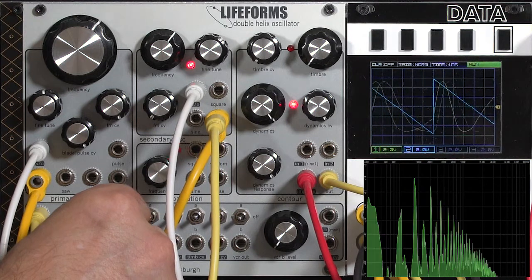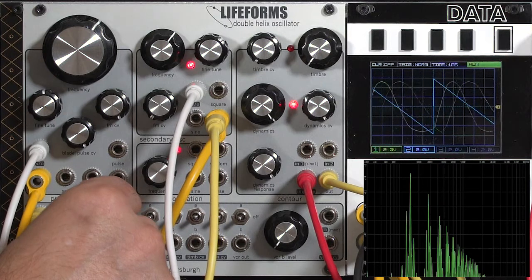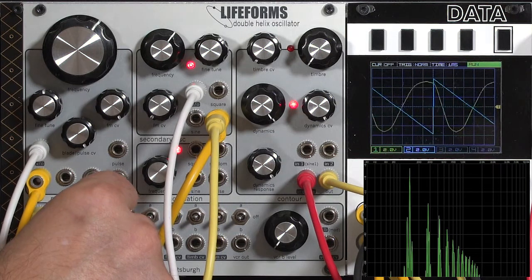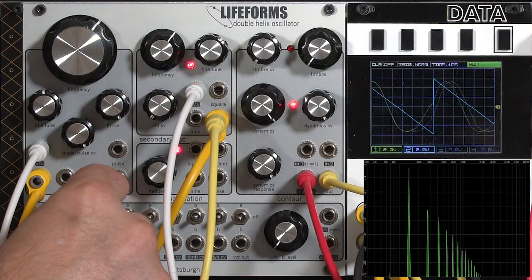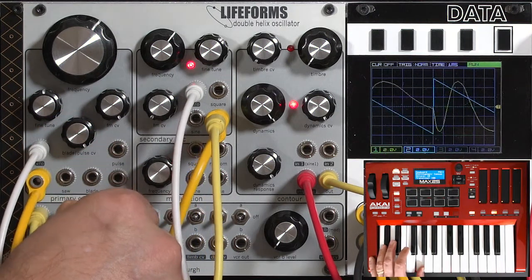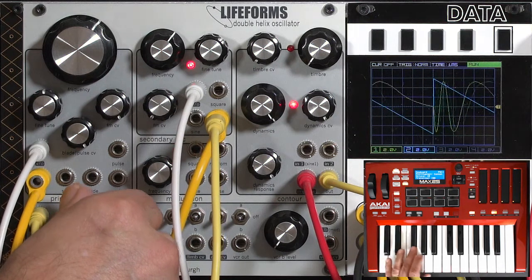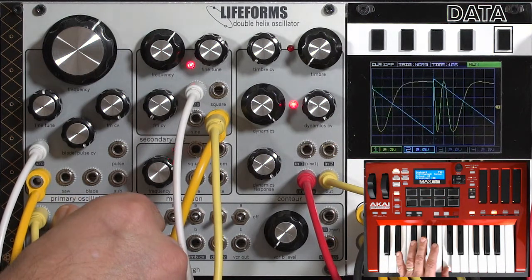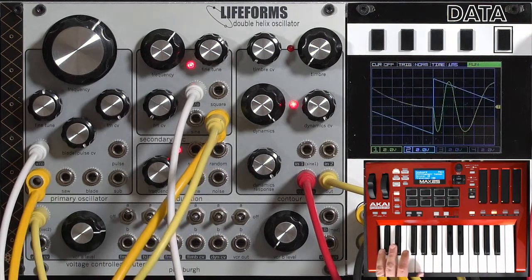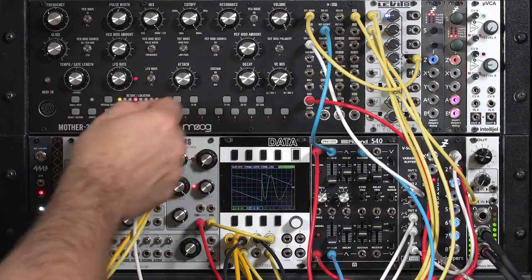Keep going, open up. Nice, fat sound, which you can layer with your semi-modular or your other oscillators.